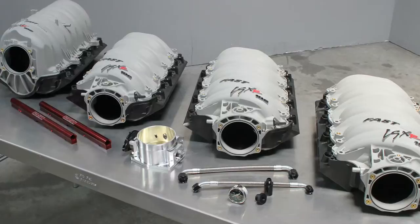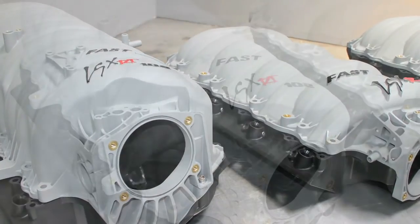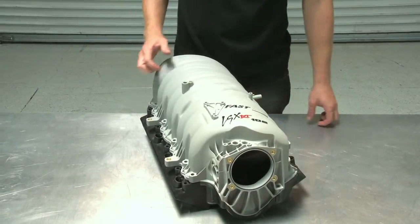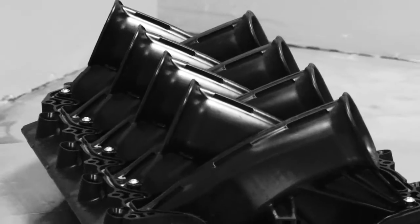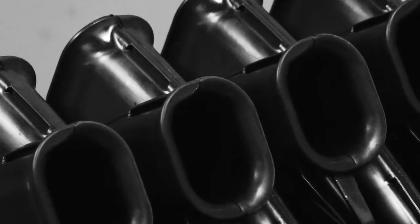For truck applications, or cars where the hood clearance isn't a problem, there is the LSXRT manifold. It will fit on any 1997 or later LS cathedral port truck engine, and it will also work with any LS1, 2 or 6 application where you have the additional headroom necessary. The extra interior volume is worth as much as 25 additional horsepower on a stock 6-litre engine when used with Fast's 102-millimeter throttle body.